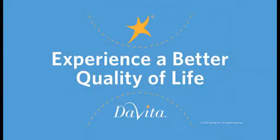Oh man, that's good. Brought to you by DeVita — experience a better quality of life.